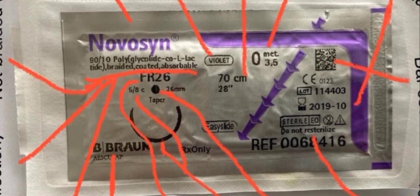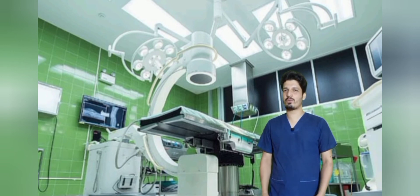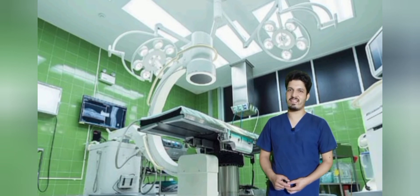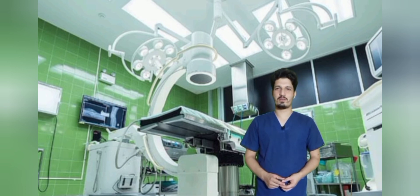Thank you so much. Now let's perform the vaginal hysterectomy, which is the natural route for hysterectomy. It's a scarless surgery and you will see all the steps in a crisp and clear manner, so without wasting your time, let's start the procedure.